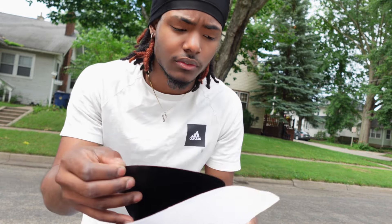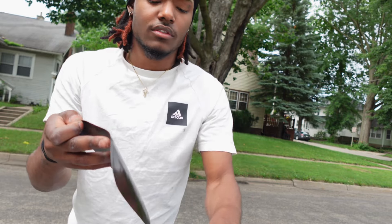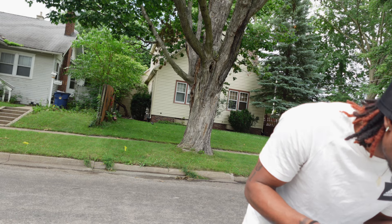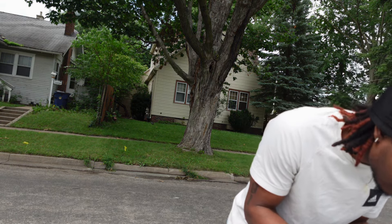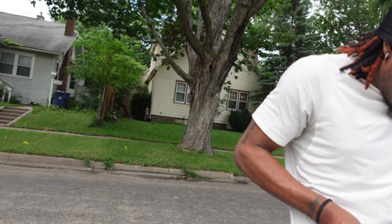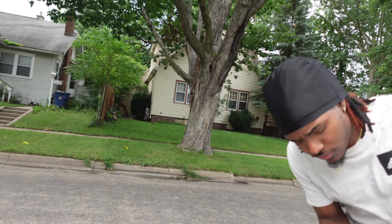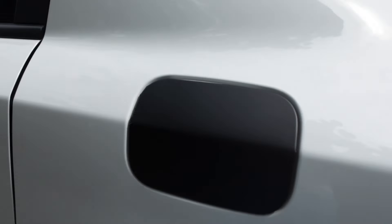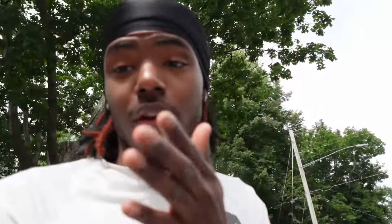Now since I just cleaned it, I'm finna just peel this off and apply it. Obviously I can't show y'all this process because I'm only one man — I only got two hands. Hopefully I line it up good. This is already making me mad — this is pissing me off. Let me go another approach. I'm going to turn the camera back on once I get this on. So this is what it looks like from a decent distance, but as you get close you can tell that I did not do this right. It also didn't come with instructions.